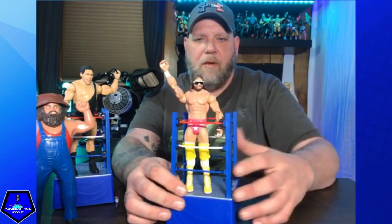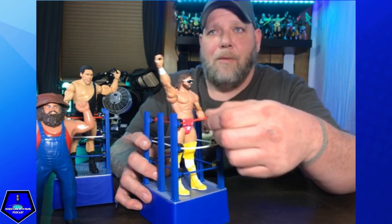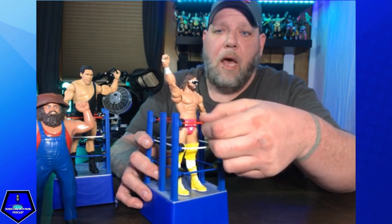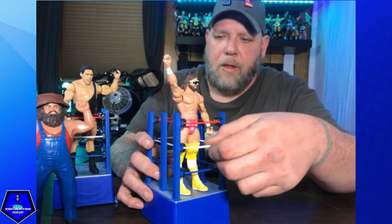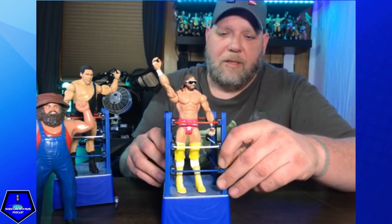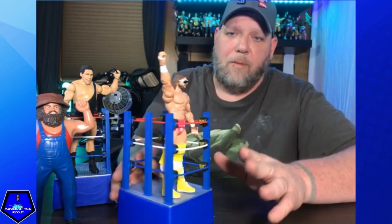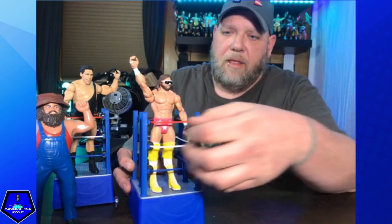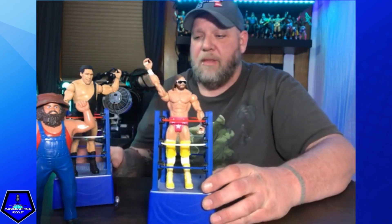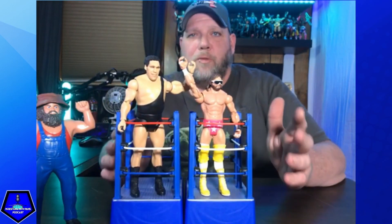You can put Miss Elizabeth in there with him and have them come down to the ring together. The carts are really cool — these aren't your typical nylon ropes like you see on rings; these are actually rubber bands. The turnbuckles are plastic. The actual cart from WrestleMania 3 had a little door that kind of opened so you could just step right out, which is really cool.